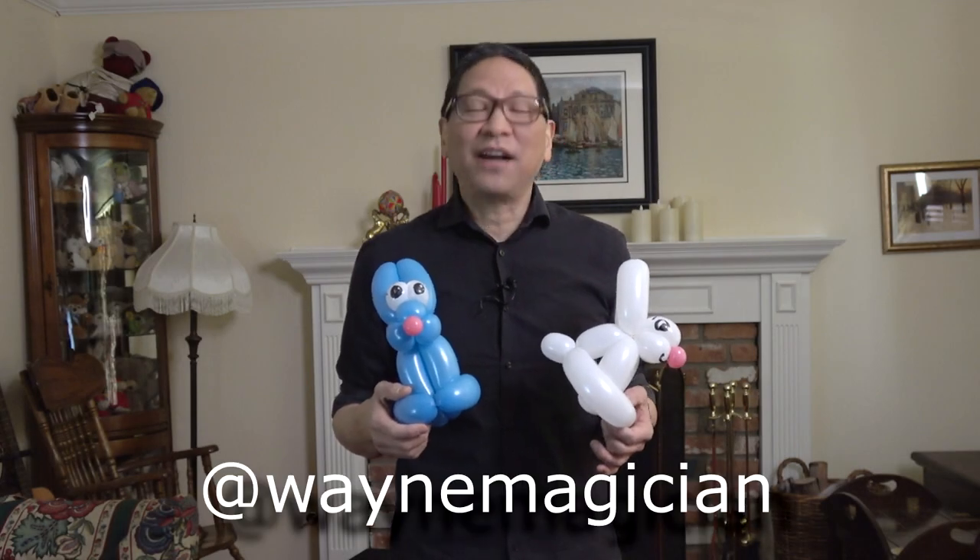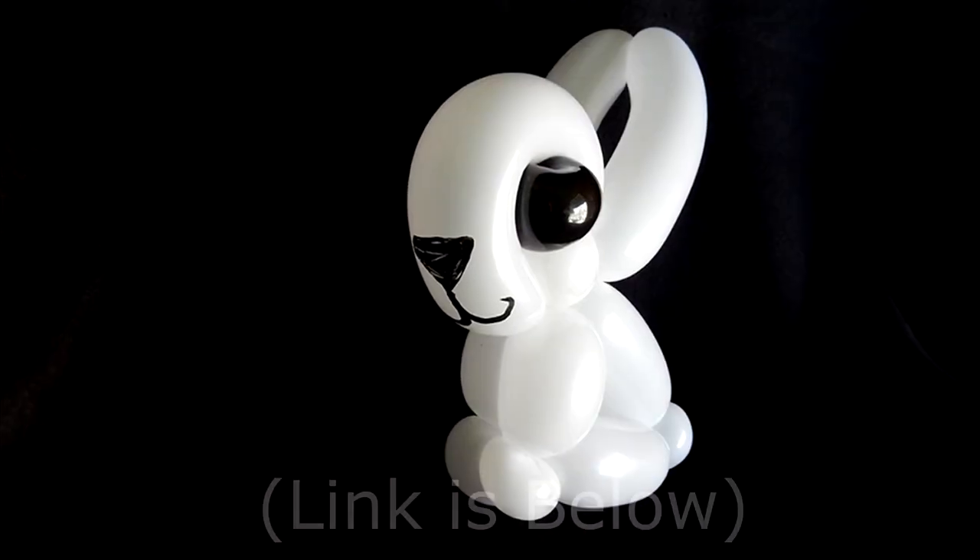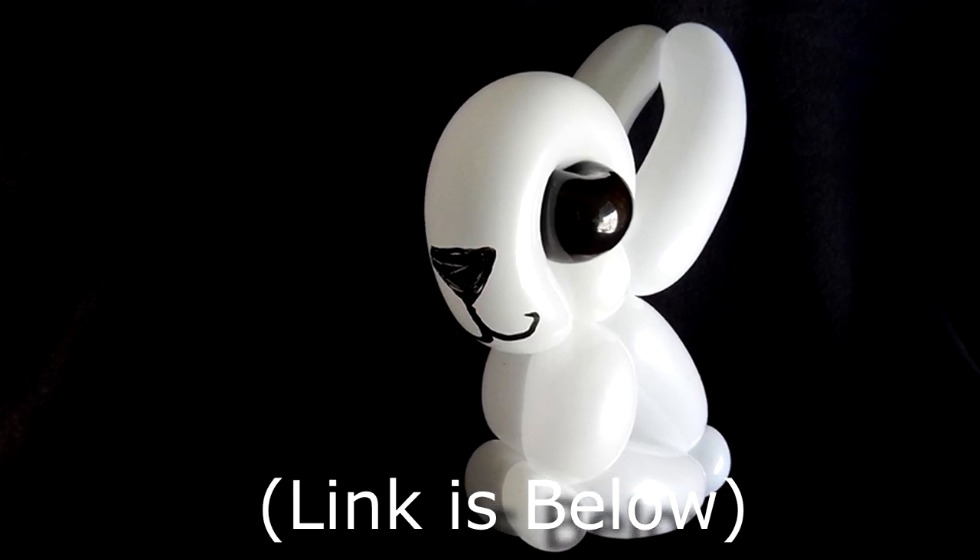In this video I'm going to teach you how to make a couple of cool rabbit or bunny balloons. One is rather cuddly, the other one has a bit more of a cartoon look depending on your preference. We do have another video that teaches a couple of other rabbit balloons and you'll find the link below in the descriptions. So if you're ready to get those balloons going, let's get started.